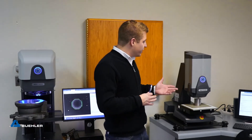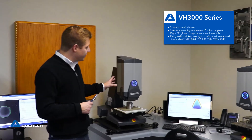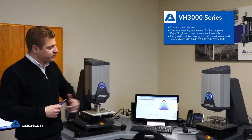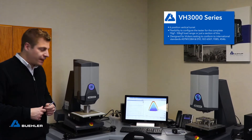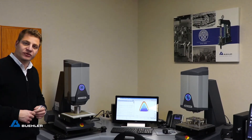On the other side we have our Vickers full automatic hardness testers, the VH-3300 as well as the VH-3100, and both instruments are controlled with our Diamond hardness testing software.